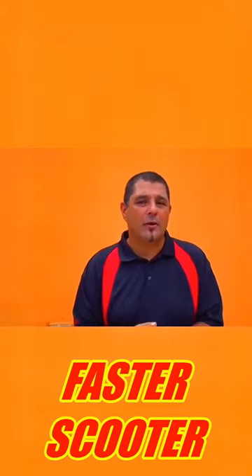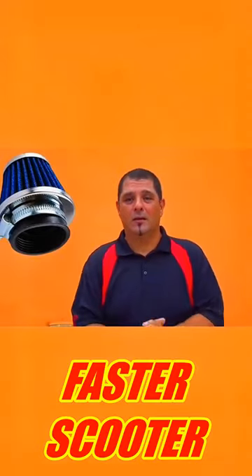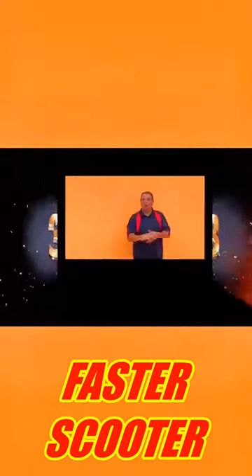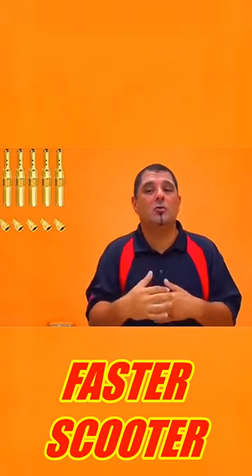Tip number two: upgrade the air flow going into your motor to have a little more power. Tip number three: upgrading your carburetor — that is very important. You need to get a little more fuel flowing.